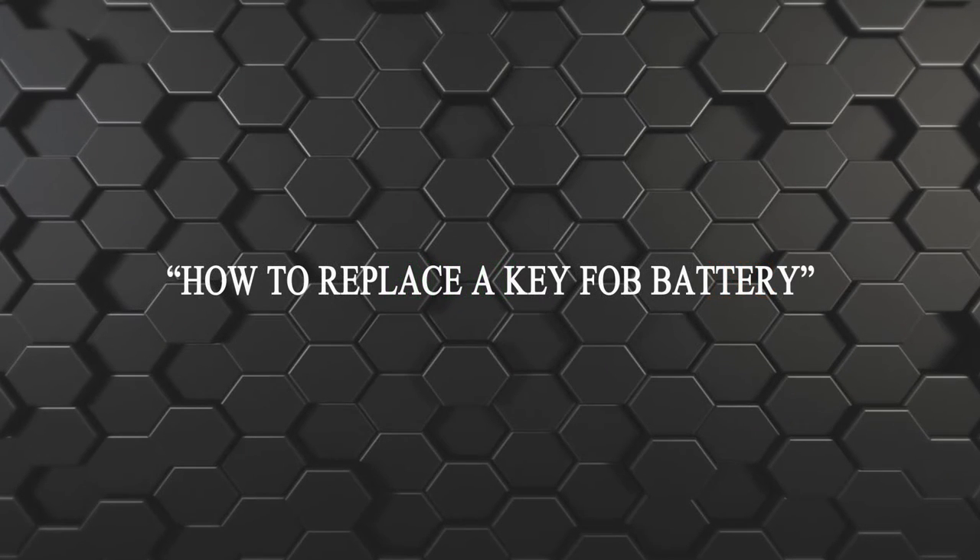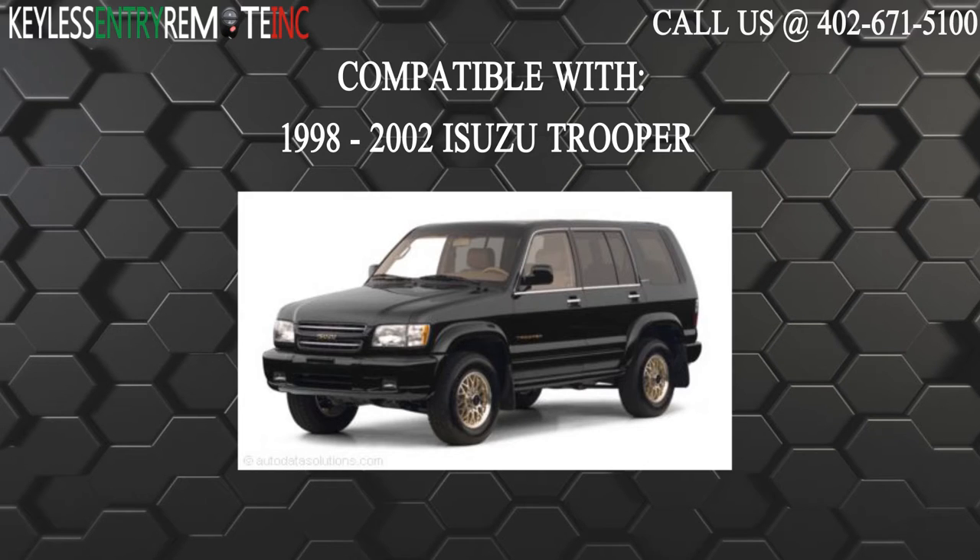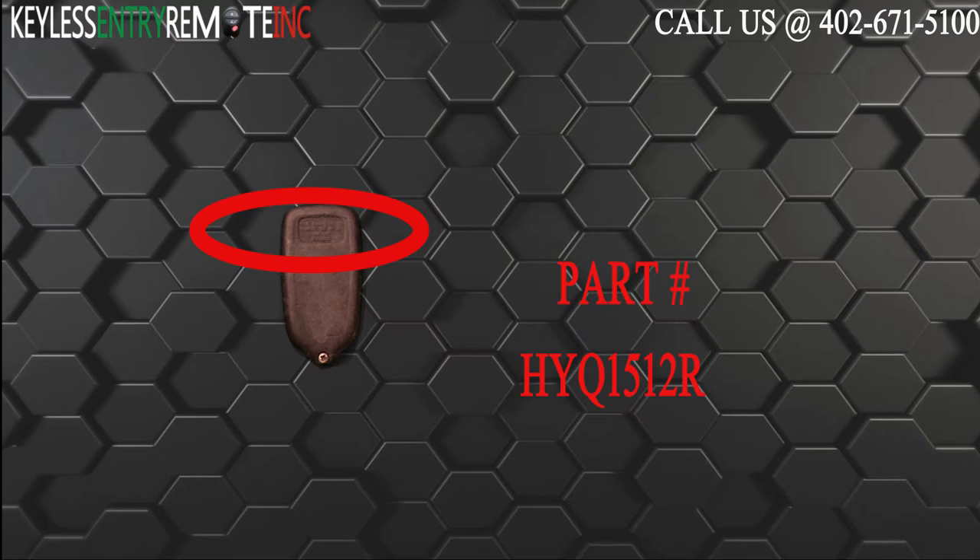Hi! Today from Keyless and True Remote, I'm going to show you how to replace a key fob battery. The key fob I'm showing you today is compatible with the 1998 through 2002 Isuzu Trooper. The part number on the back of this three button key fob is HYQ1512R.